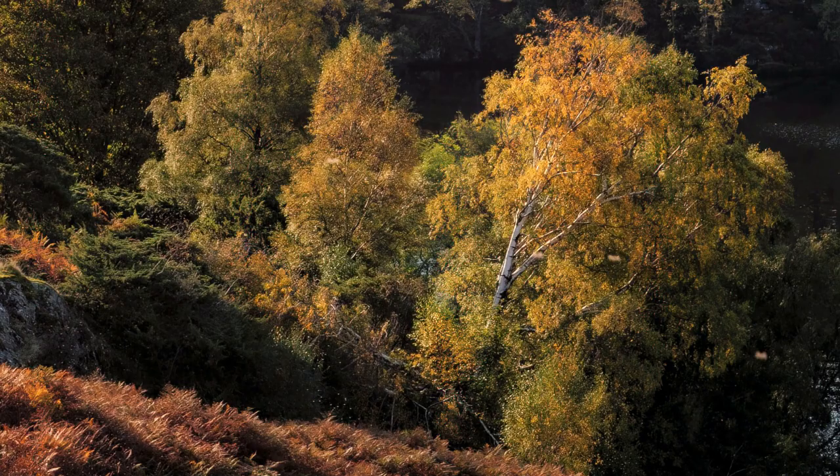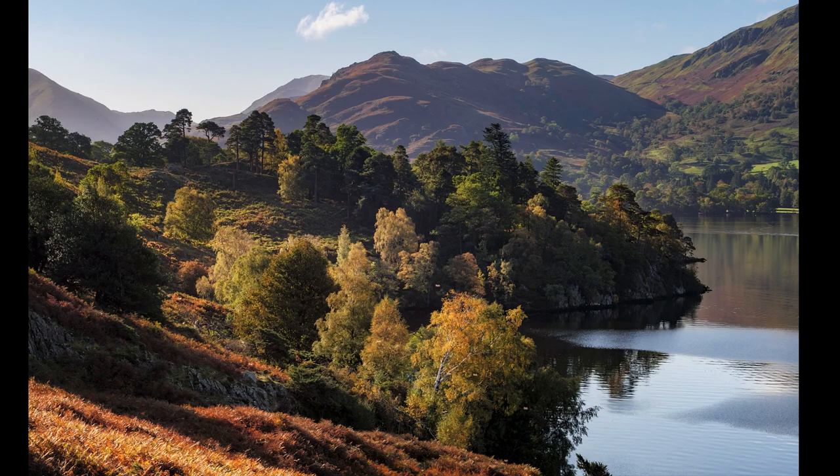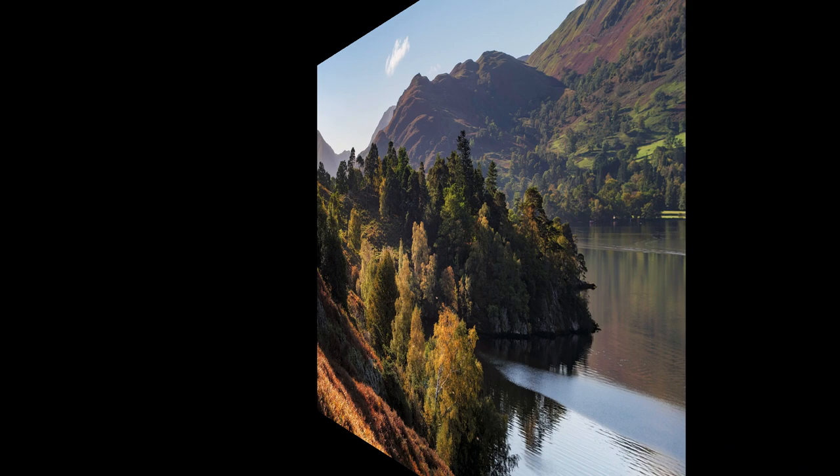There is a downside though — shutter speeds can become very fast in bright conditions even at low ISO settings. I've sometimes found it necessary to use neutral density filters to slow down the shutter speed, especially when I want to show movement in the scene.